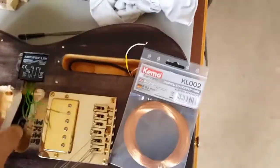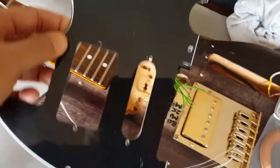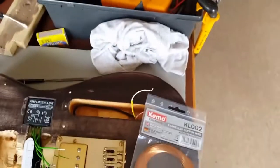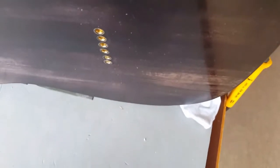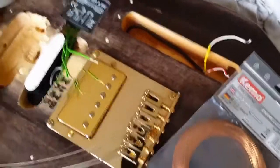I've already cut the extra slot out of the pickguard to accommodate it. We need a battery box which hasn't arrived yet, which is going to go probably in the back there somewhere, close enough so that I haven't got too much of a spread for the wire.